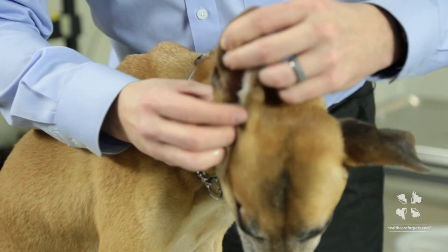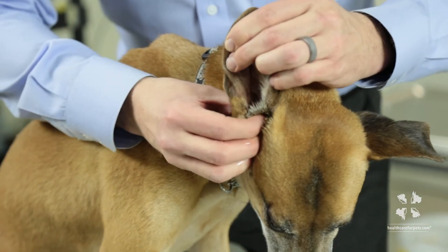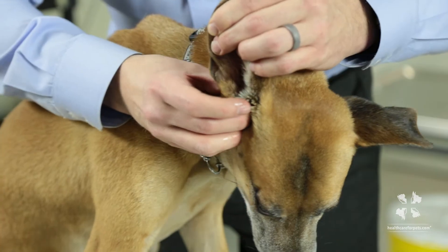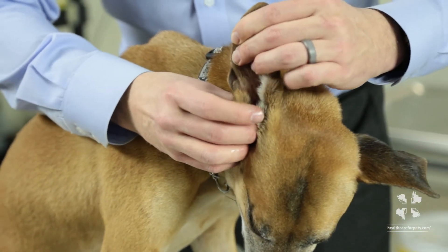Notice where my fingers are — they're not up near the top of the ear, they're really into the head where the canal is. If you push deeply into the side of the head you can actually feel the column of the ear canal.